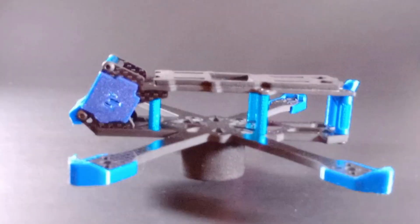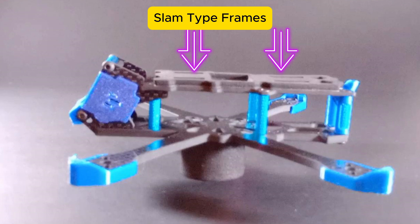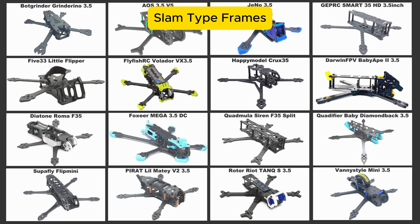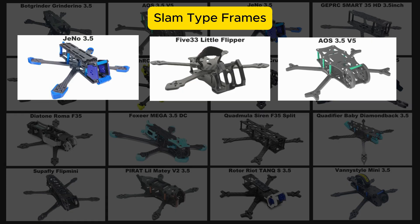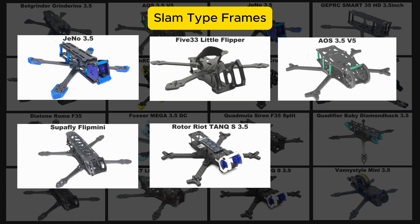Next, let's look at slam type frames. Slam type frames have the battery lowered down as low as possible, keeping the mass centered for good flight performance. A slam type frame will have standoffs that are typically 20 millimeters in height. The frames in this category are the Geno 35, the 533 Lil Flipper, the ARS 3.5 V5, the Superfly Flip Mini, the Rotorite Tank QS, and the Venice Style Mini.